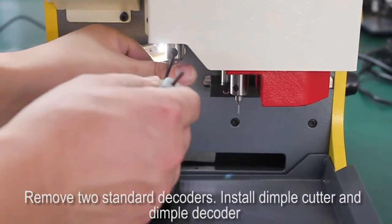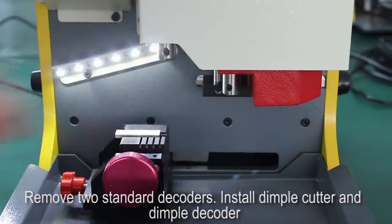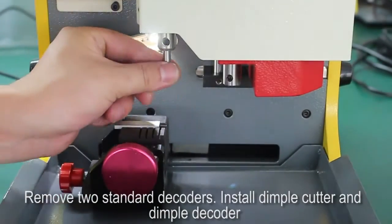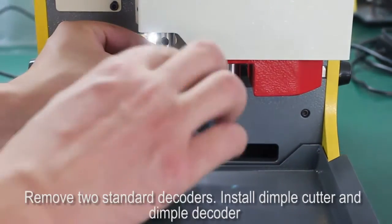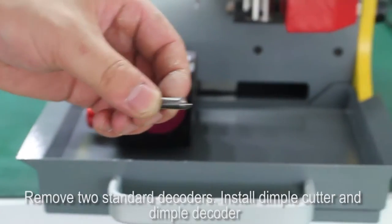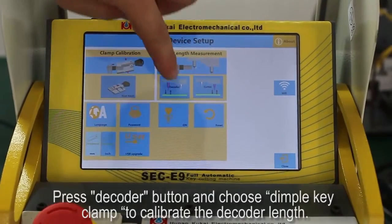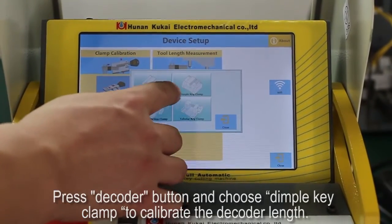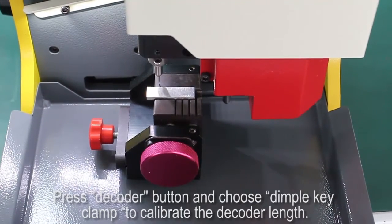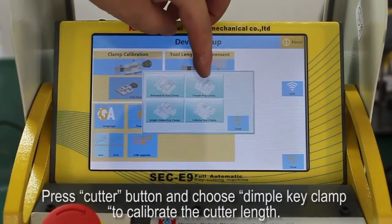Remove the two standard decoders, then install the dimple cutter and dimple decoder. Press the decoder button and choose dimple key clamp to calibrate the decoder length. Press the cutter button and choose dimple key clamp to calibrate the cutter length.